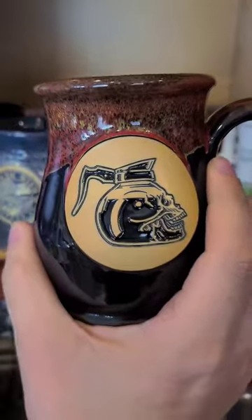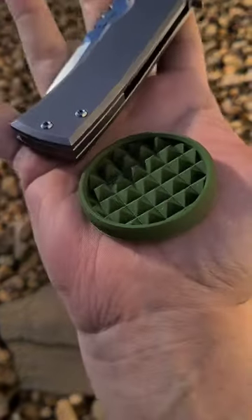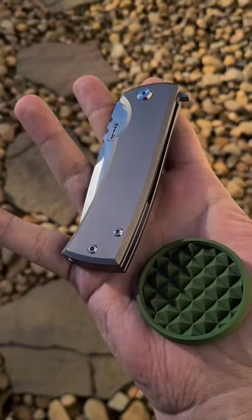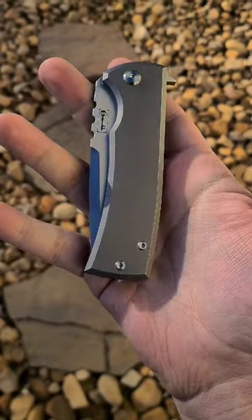I call it the coffee head mug, really like it. And for the carry, I have the Curator Flex from JRW Gear — very nice pocket trash, pocket fidget — and this is the new Kickstop Chavez.